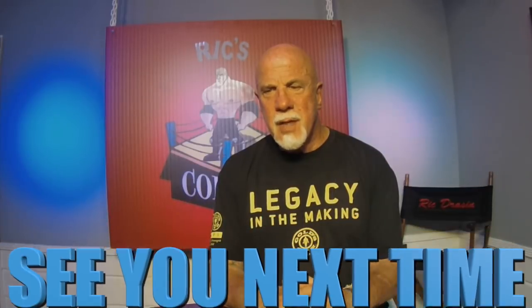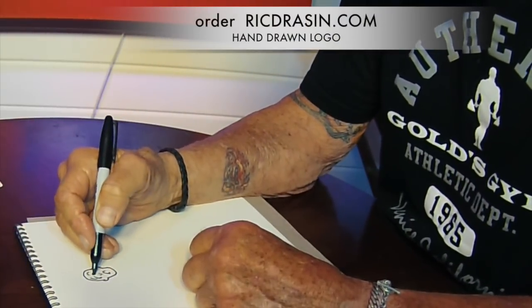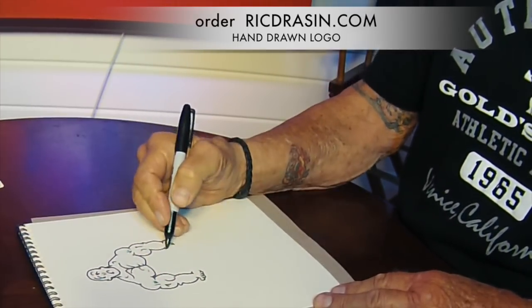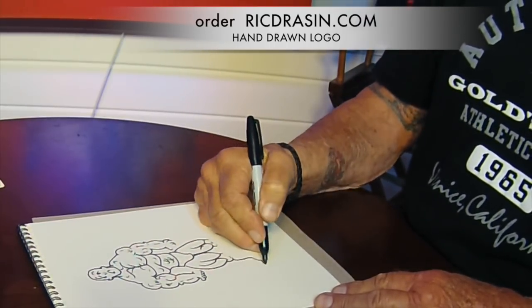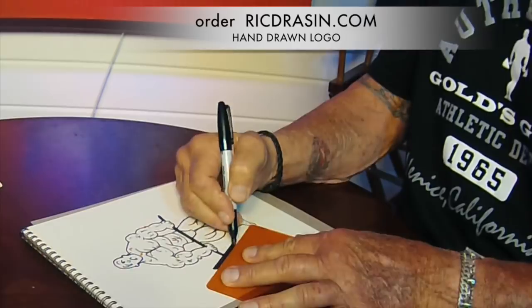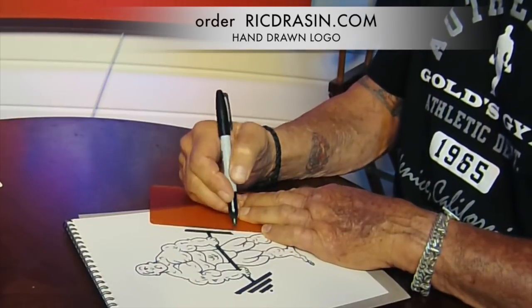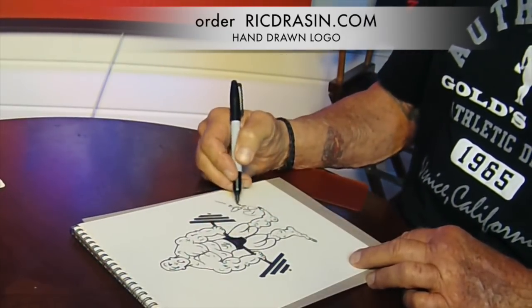Have a wonderful day. I want to get this message across to you and I will see you next time. Thank you for watching Rick's Corner. Just go to my website, RickDrasin.com and order there — you can pay through PayPal and it will be sent right away. Be sure to watch Rick's Corner for all the videos on bodybuilding, nutrition, fitness, pro wrestling, and anything that suits your interests as far as getting physically fit and being the best you can be from the golden era of bodybuilding.